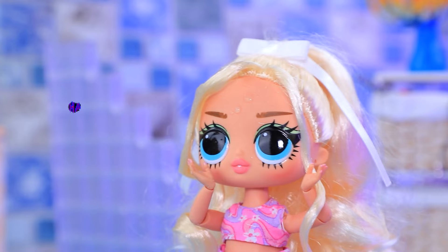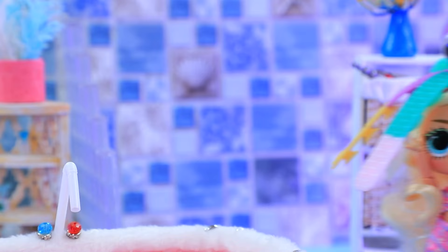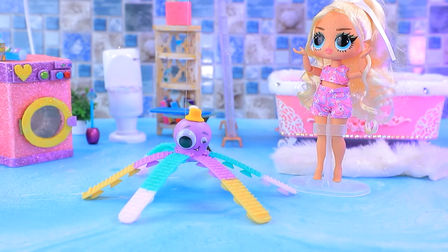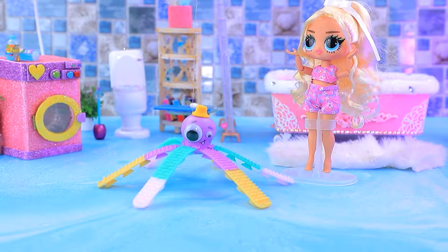The octopus stuck to the tile! Oh, come here! Oh no, my hair! You're so messy! Such mischief!